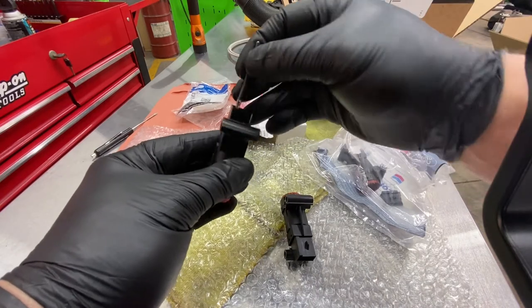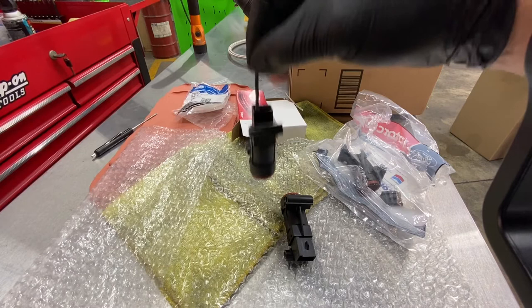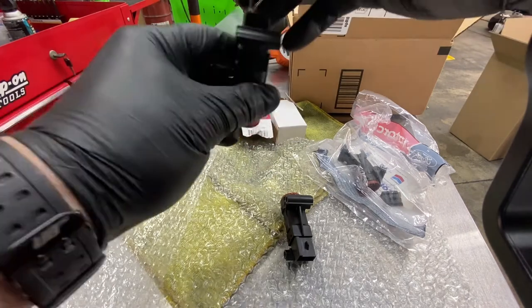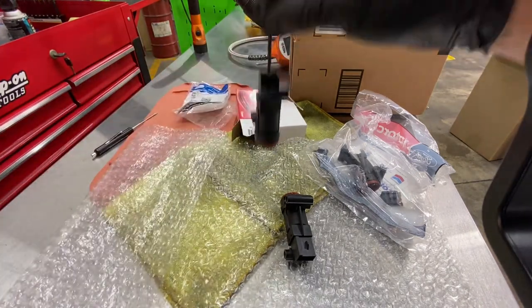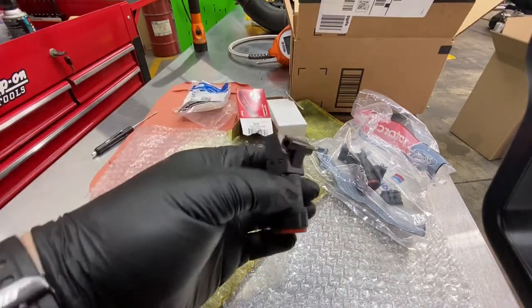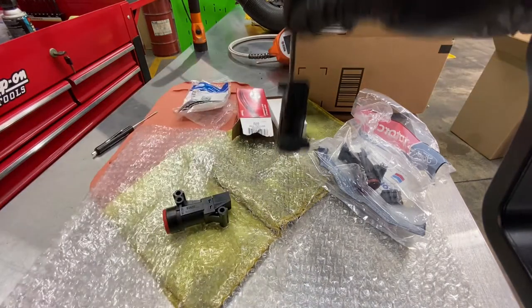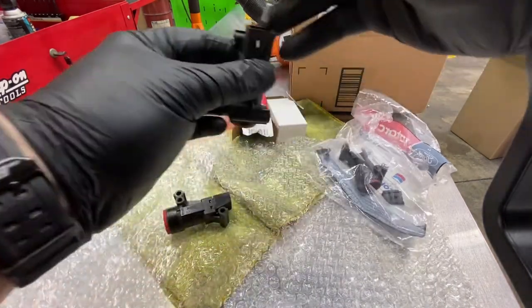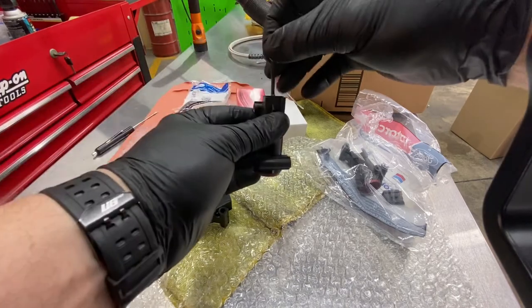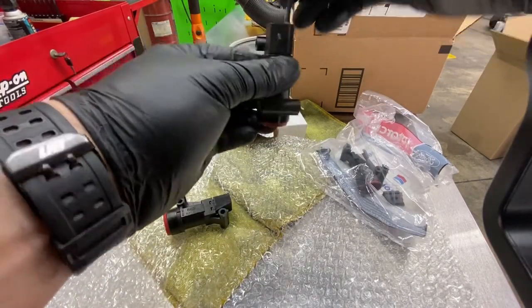If I push the pin connector and shake the heck out of it — do that on all the terminals — everything's good. Now this is the aftermarket replacement unit. You can see the terminals; I've got it seated all the way on there. They fall off immediately.